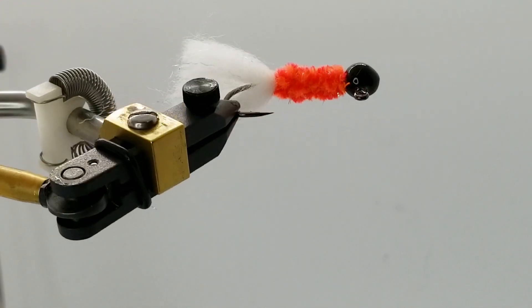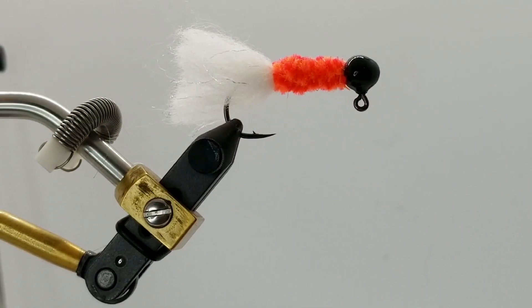We're tying up the simplest steelhead jig to go use right now for summer steelhead.